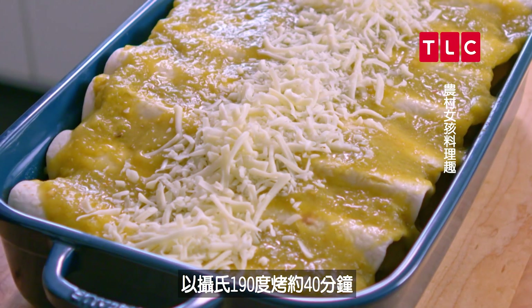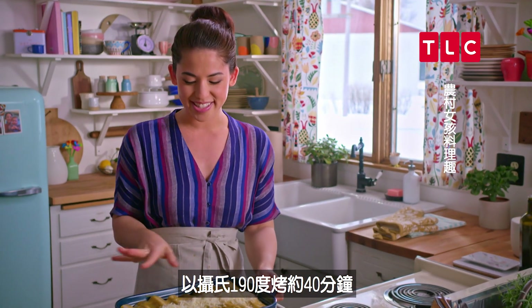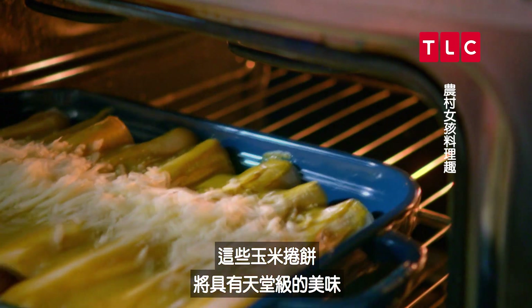I'll stick them in the oven now at 375°F for about 40 minutes until the cheese is melty and browned. These enchiladas are gonna be out of this world.